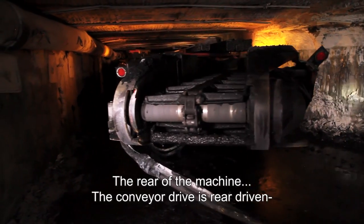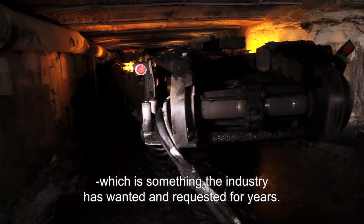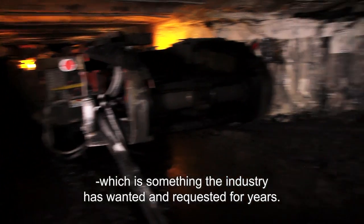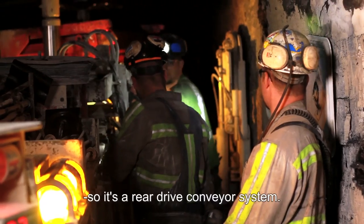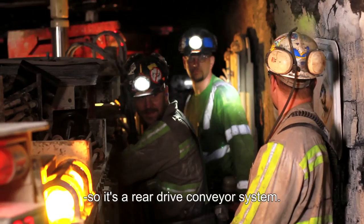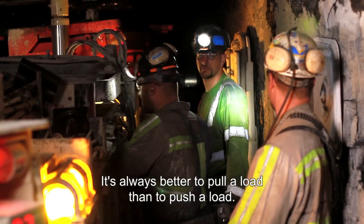The rear of the machine features a rear-driven conveyor drive, which is something the industry has wanted and requested for years. The front two spinners are independently driven from the conveyor, so it's a rear drive conveyor system — it's better to pull a load than to push a load.